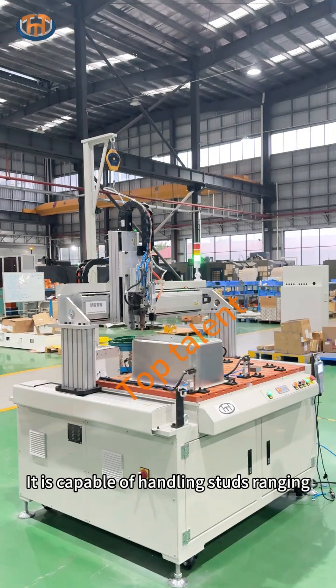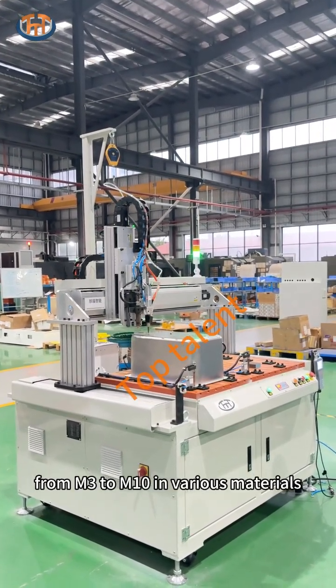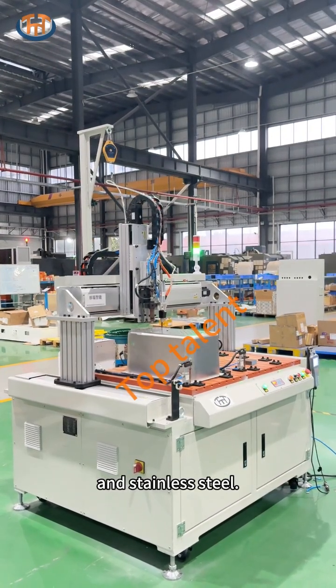It is capable of handling studs ranging from M3 to M10 in various materials including iron, copper, aluminum, and stainless steel.